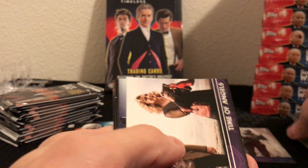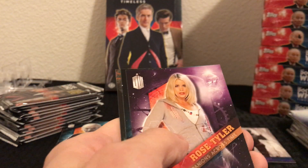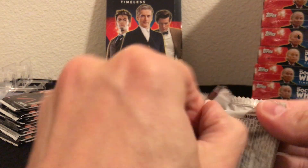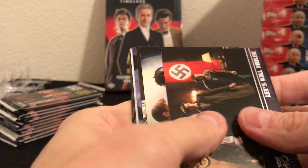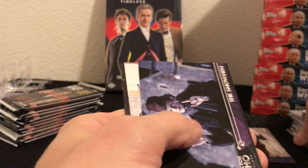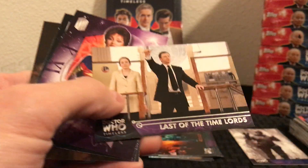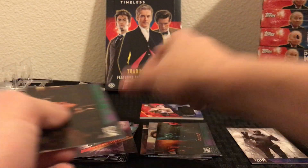Base cards — there's River Song, Time of Angels, that was a great episode. Midnight. Rose Tyler — she's a great companion — and the First Doctor again. As you can see I've already gotten several duplicates of some of the inserts; they're not a crazy big set for each of them so you should be able to easily complete one of the insert sets in one box depending on which insert set it is. The Snowmen. The Last of the Time Lords. Then some more inserts and another green parallel.